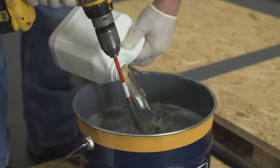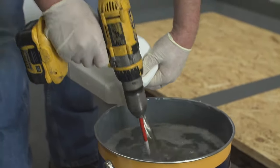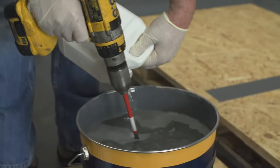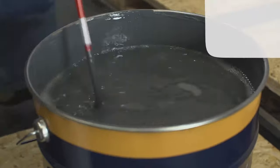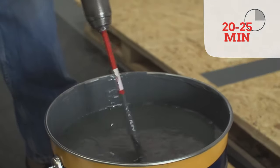Mix the accelerator fully into the Desmopol on a low-speed mixer, and after a couple of minutes the accelerator will be completely blended with Desmopol. Now you have 20 to 25 minutes pot life.